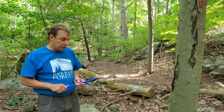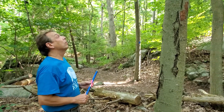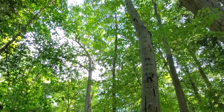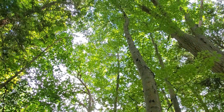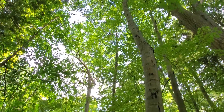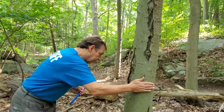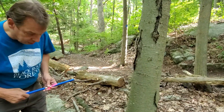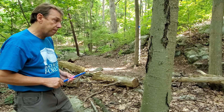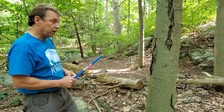Today I'm going to select a black birch to core — this one here in the stand. A couple of things we want to do: make sure it's a good representative tree, and it's not leaning too much in any direction, in which case the wood might be under compression or tension. Make sure it's not hollow — slap it and make sure there isn't any rot — so we'll get a good amount of wood from the outside to the inside. Having decided it's a good tree, I'm going to go ahead and get started.